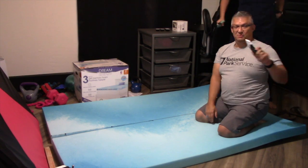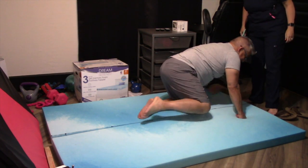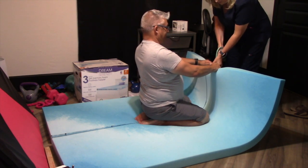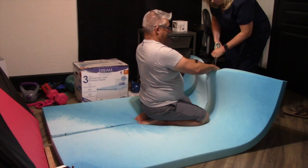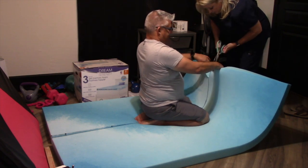Michael pulls tension on it and squishes it as thin as possible, and I just cut along the reference line, and it's made it super easy so far. Yes, I am still in scrubs — no, I am not dirty.